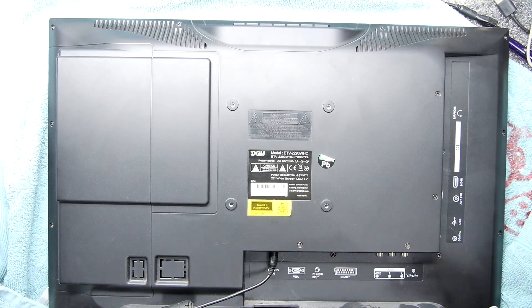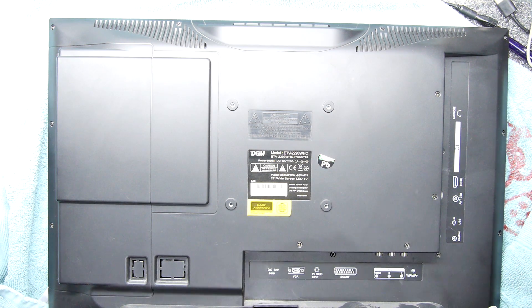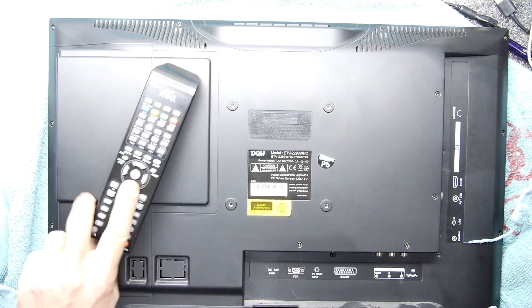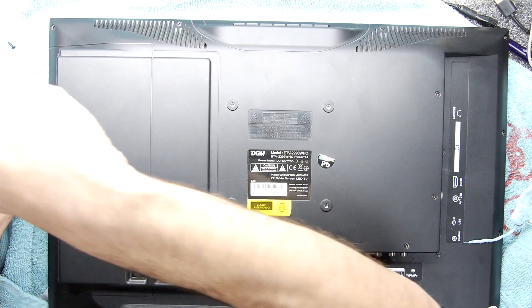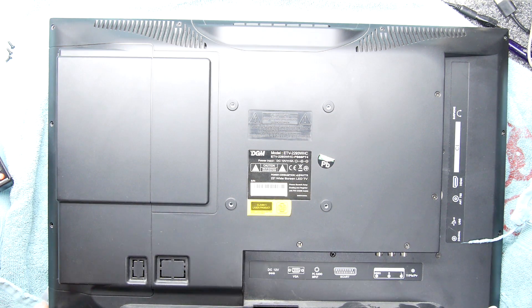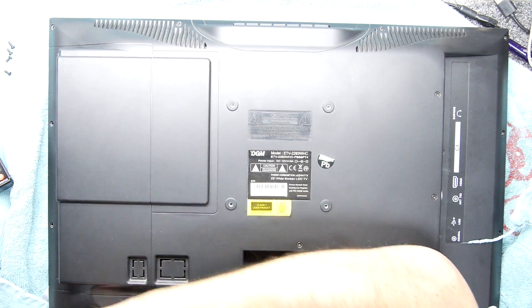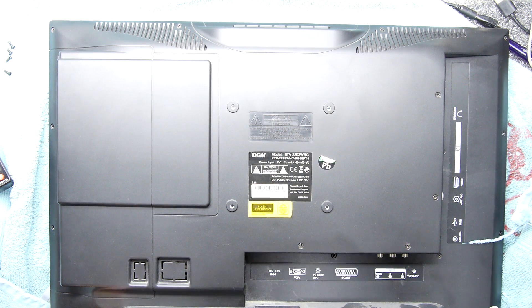This is quite an old unit, been around ages in the household. Interestingly it's 12 volts DC, which makes it handy if you wanted to use it in a caravan or something. It's got an integrated DVD player, and the problem is it started doing crazy colours. In my experience, when a television does that crazy colouration it's normally always the LVDS cable that's worked loose — nothing too strenuous if you can get to it.